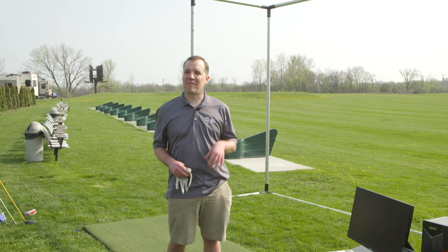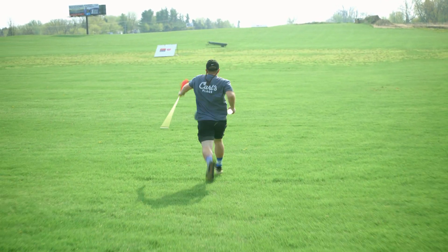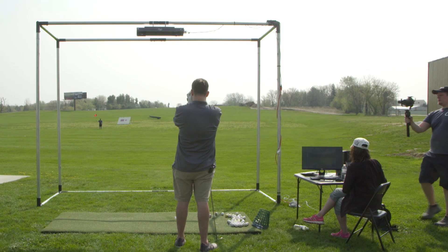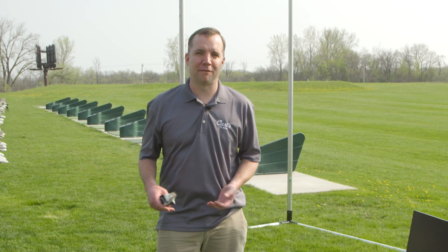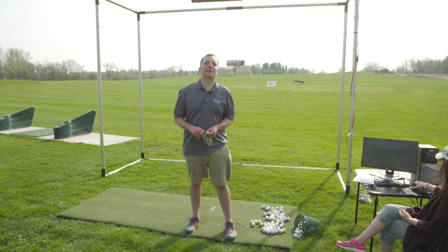Today with us, we've got Mike, who's going to be running around out in the driving range measuring our shots. We've got Brianna, who's going to be working the computer and running the IXO. John is going to be behind the camera, and I'll attempt to golf. First up, we are going to try 20 shots with a pitching wedge.